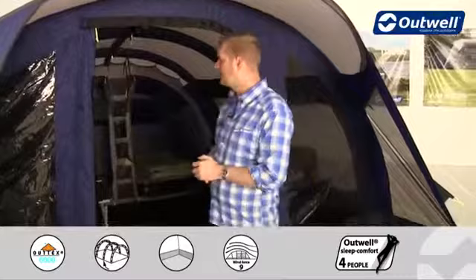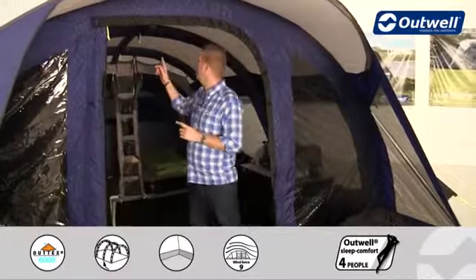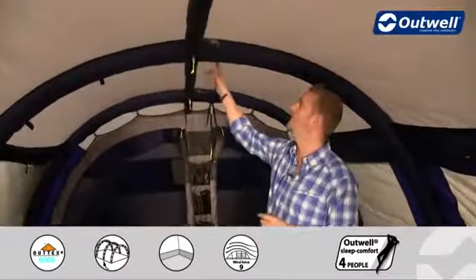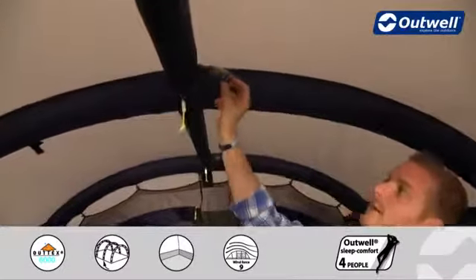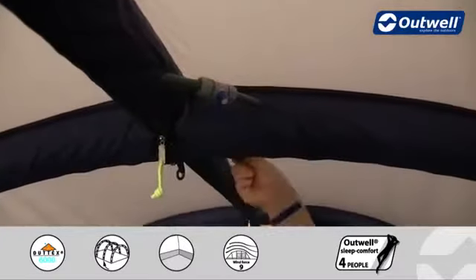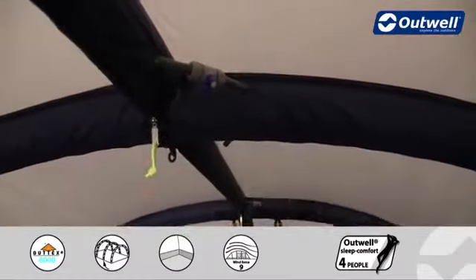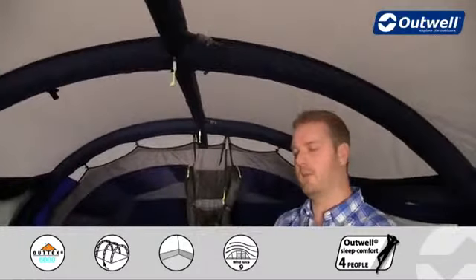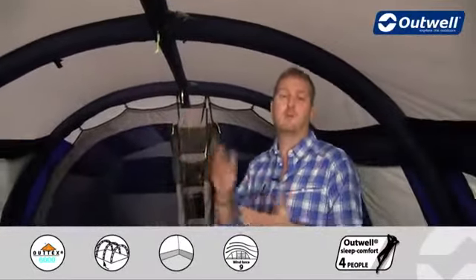Once inside, it's important to make sure the valves at the top, once you've inflated the tubes, are just spun round to the off position. That separates each individual tube so that in the unlikely event that anything goes wrong, the entire tent won't come down — it'll just be the one tube.